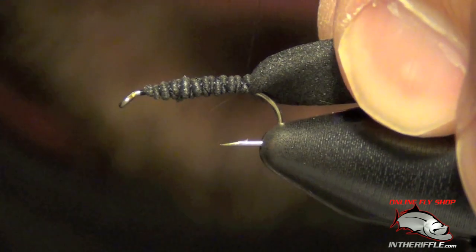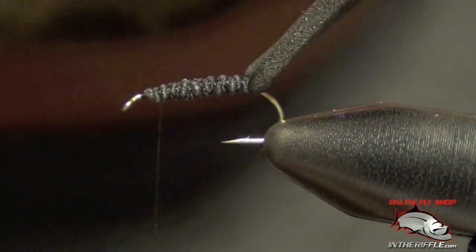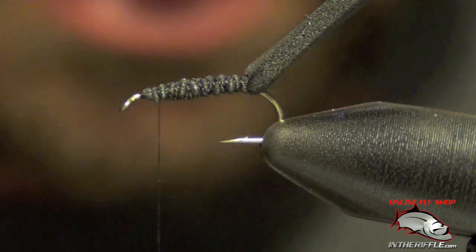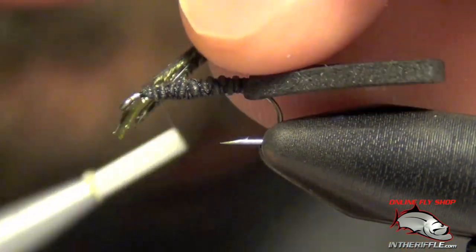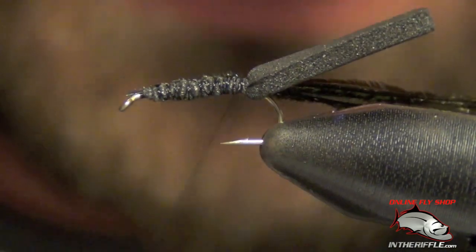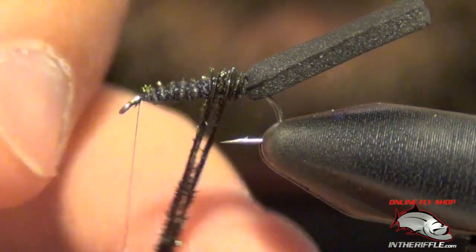Give it several wraps. Once you've got it on there, we're now ready for our peacock curl. I like the peacock curl because it has a bit of an iridescent look to it, just like a beetle does — it's actually probably the most perfect natural imitation that you can find. I tied in three clumps and now we're just going to take those and spin them around the shank of the hook.